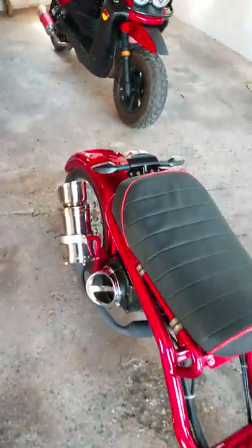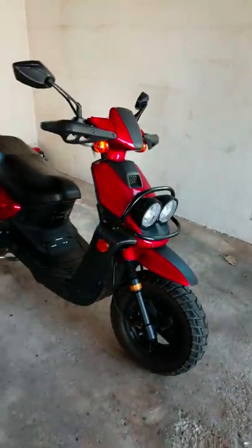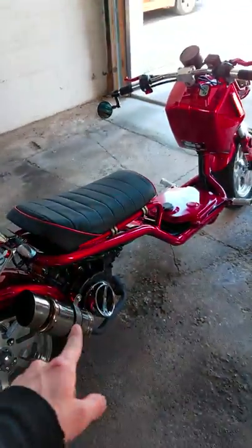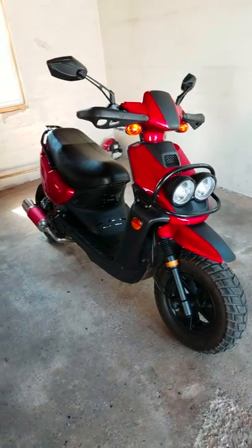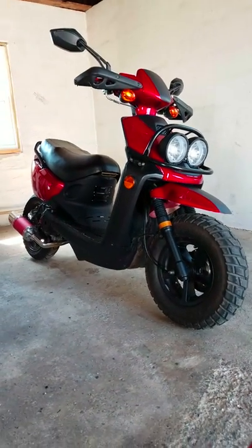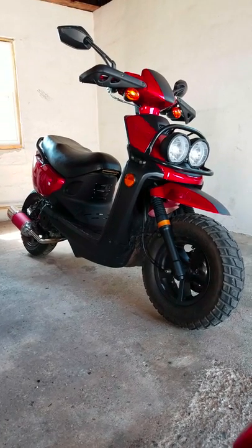What's up guys, got another video going today about this scooter — we'll talk a little bit about that one too, and I'm probably gonna do another video on that one. But for this scooter, I got this about a year ago, and it was a 50cc scooter.